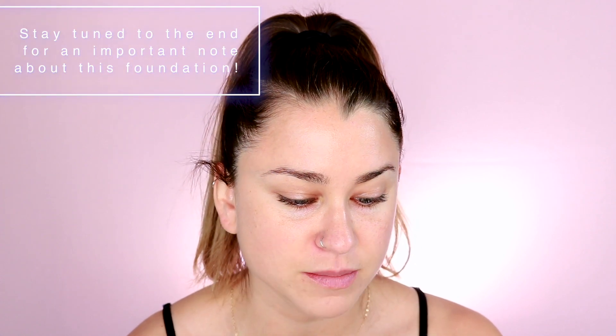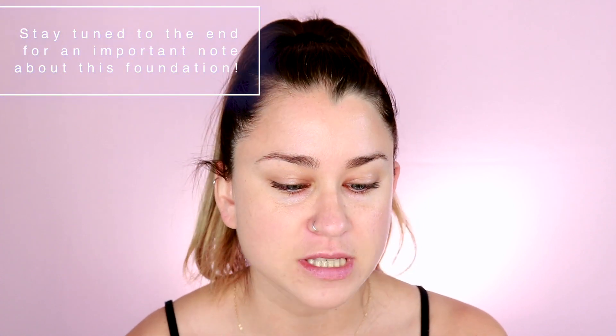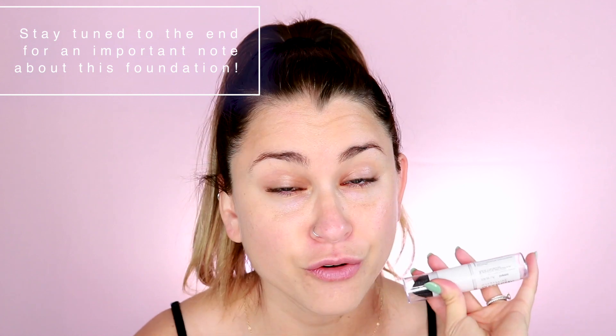I saw this pop up on Ulta and decided to order it. I really do love stick foundations and I'm always down for trying new things from the drugstore — seeing what's good, what's not good, and letting you guys know all the details. This is the Super Stay Multi-Use Foundation Stick and it's described as a cream-to-matte formula with a precision blender, and it does say it's full coverage.